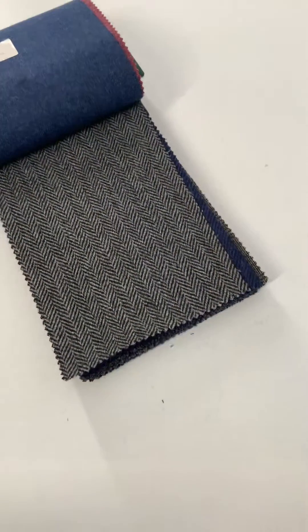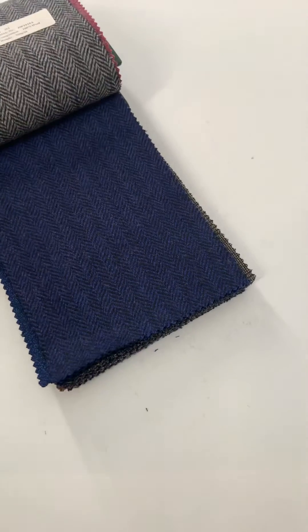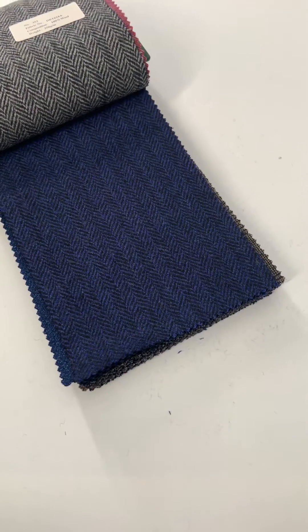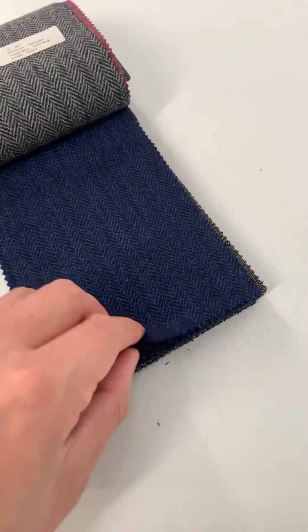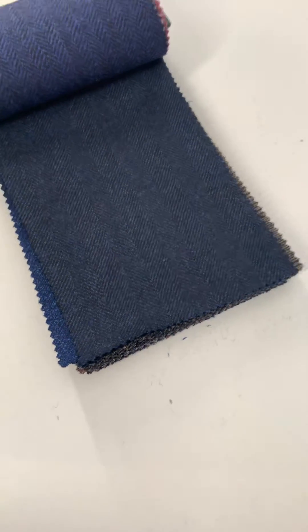Then a standard gray herringbone tweed, probably our most popular, and a medium blue which is kind of a medium blue color also mixed with navy, and a tone on tone, a little bit wider pattern herringbone as well.